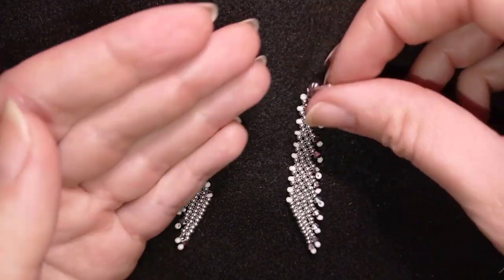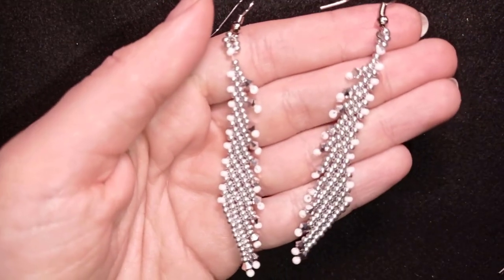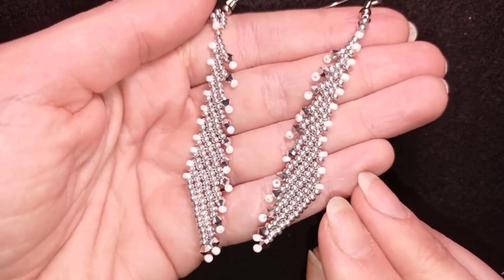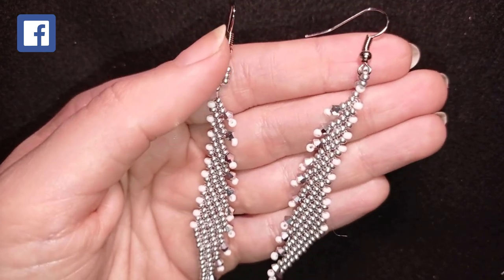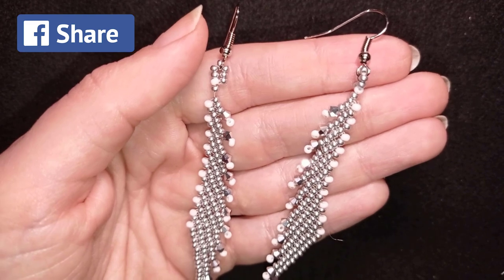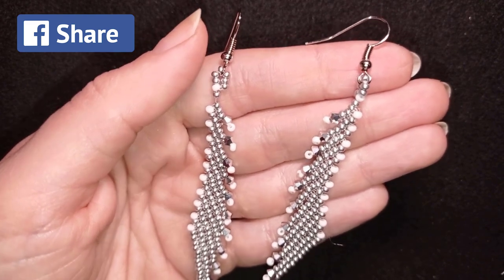Down there in the description you will find a full list of materials, a link to my store, a link for PayPal donations to develop this channel, and links to all my social networks where you could share your beautiful work that you did following my tutorials. You could also like, share, and comment — you don't know how much of a support this is. You could also check my second channel in the description.